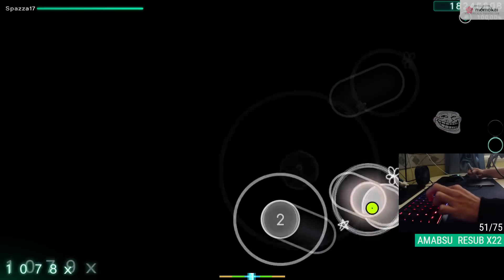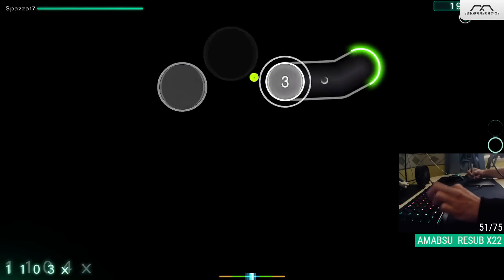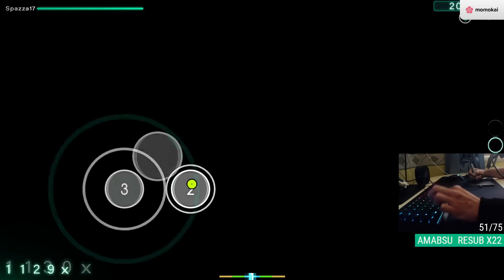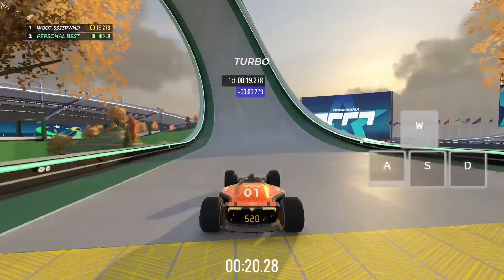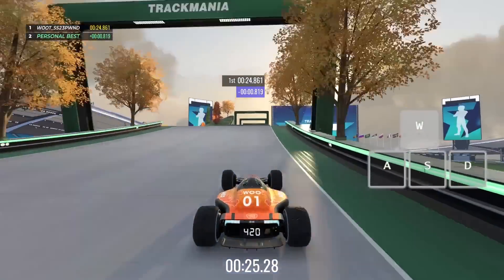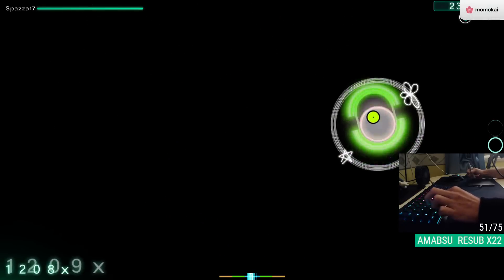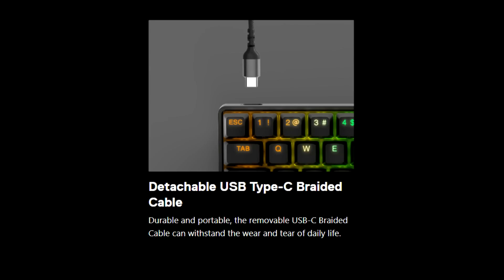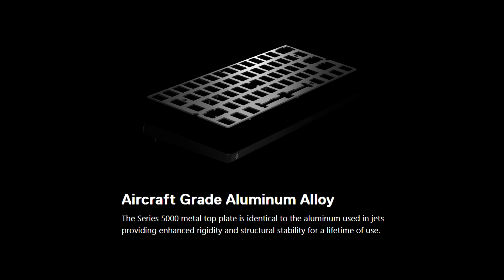Now, I know what you're thinking — viewers have been begging me to review the Apex Pro because it has the same interchangeable actuation point feature. How is this any different? Well, first of all, the newest Apex Pro goes from 0.2 millimeters to 3.8, as opposed to 0.1 to 4. But more importantly, the SteelSeries Omnipoint switches do not allow analog movement like the Lekker switches do, where you can basically use your Wooting like an actual game controller. On top of that, the Apex Pro simply doesn't offer as many features for the price — its main marketing revolves around double-shot PBT keycaps, flip-up feet, and a detachable USB cable.